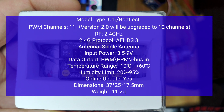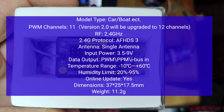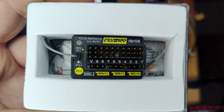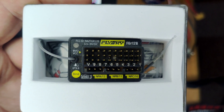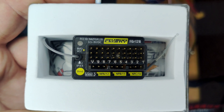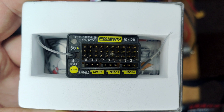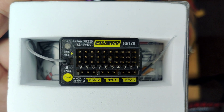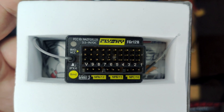Currently I believe this is running version one of the firmware, so it'll run as an 11 channel receiver at the moment. But once the V2 firmware update is out, it'll be a full 12 channel receiver with external voltage monitoring, same as the FGR-8B.